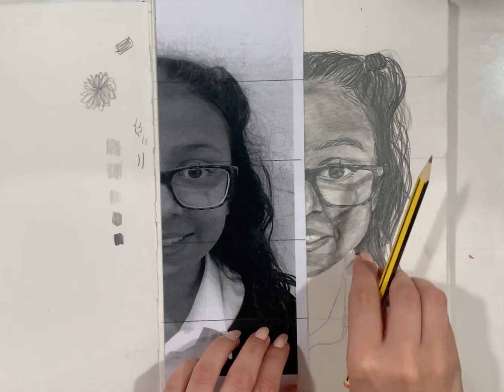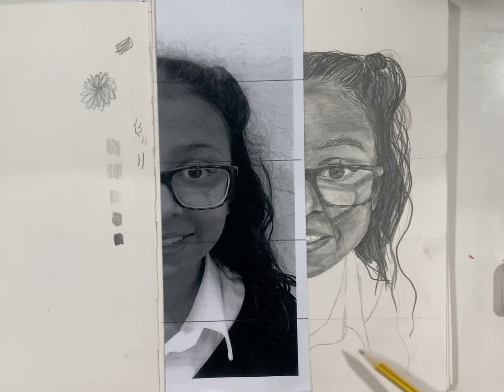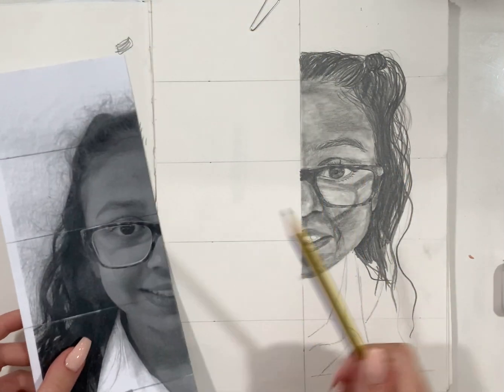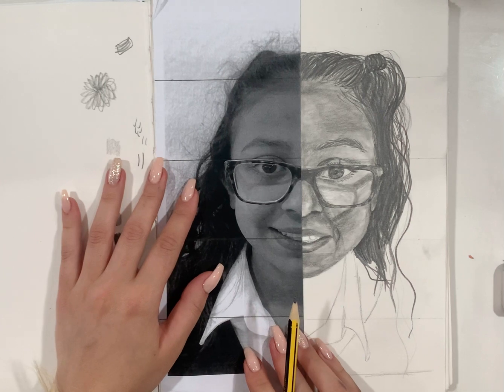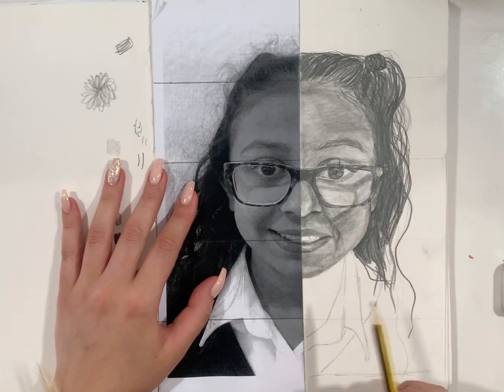You can add shading to that. When you have finished shading, you might want to go back and refine your portrait. You can check again with your photo to make sure it matches up.